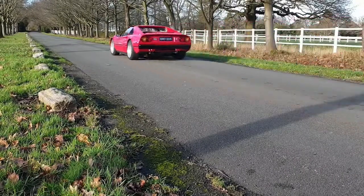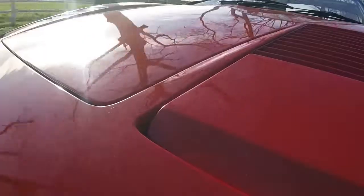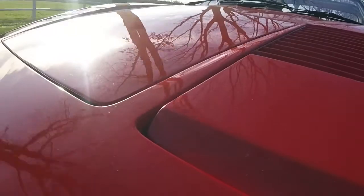Hi guys, you're joining me on a beautiful January morning here in the UK. I'm in the 308 and no, I haven't fixed it. What I have found is a little cheat - with the airbox off and a little squirt of easy start, she seems to fire up fine. Now I've got her started, I'll take her out and warm her up.